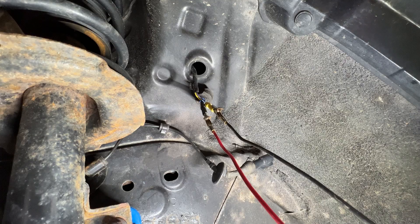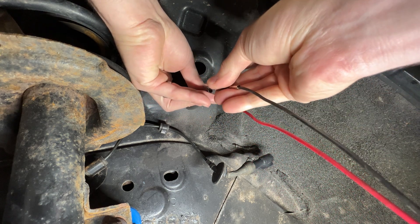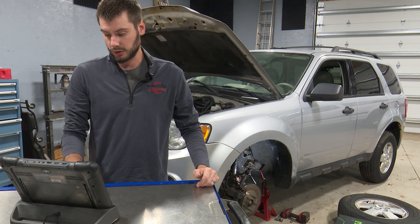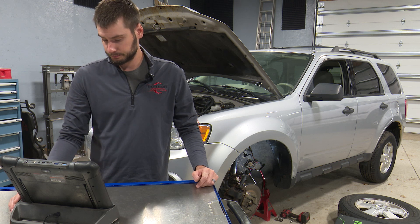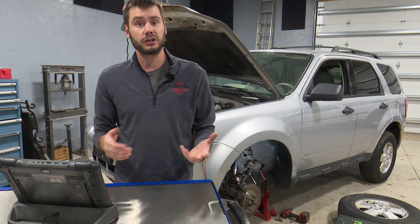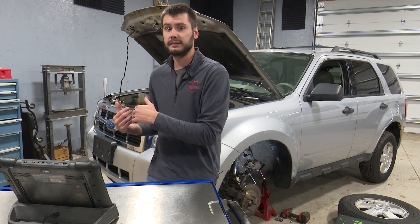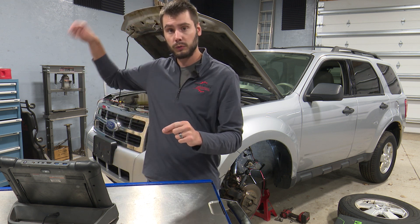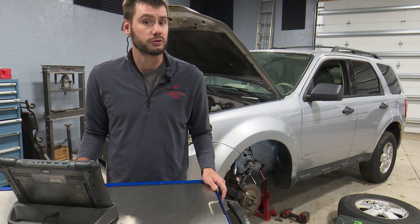Swapping those wires back to where I had them originally — which was a 50-50 shot since I didn't pull a wiring diagram, and I happened to guess right. Once again we'll go in, erase codes, and re-read them. We should just be left with that right front wheel speed sensor circuit code, which confirms the circuit integrity is okay — that the right front sensor is in place of the left front, and from the left front connector all the way to the ABS module is functional. That's what we're trying to determine.